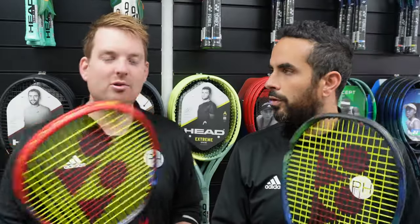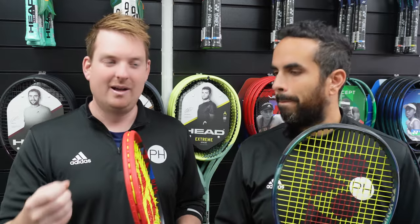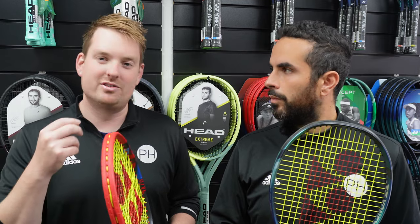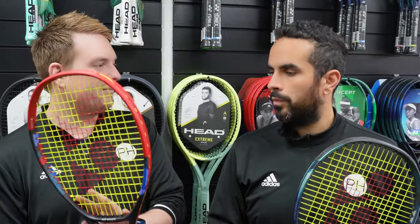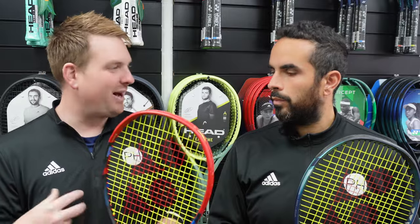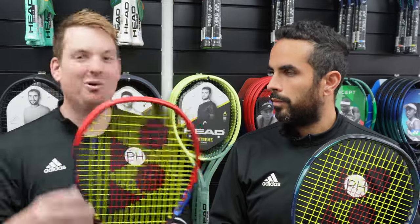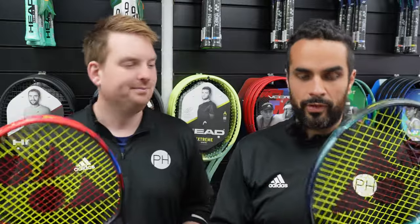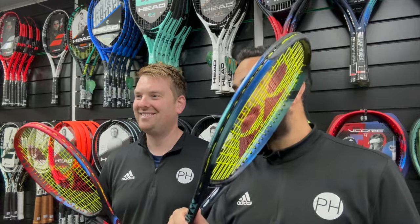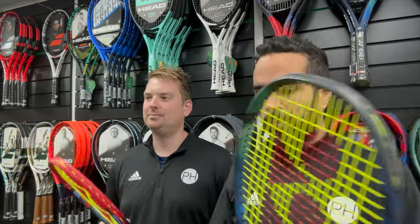Overall thoughts: I liked them both. I generally use 300–305 gram rackets, so at 315 the change to me was the weight, which I really enjoyed — especially when defending, it just feels more solid. When you get that racket moving you get so much more power. I think that's probably why I leaned this way: I could generate lots of power because of the extra weight, but because it's that more controlled frame, I felt like I couldn't miss. Whereas with the E-Zone it felt a little bit unwieldy. For complete clarity, the E-Zone is the racket I'm used to playing with, so probably I'm going to lean slightly that way anyway.